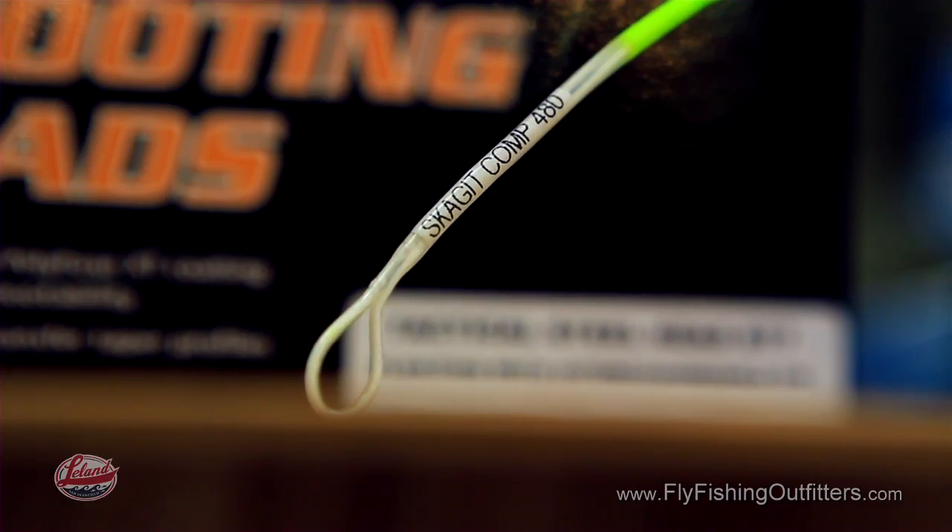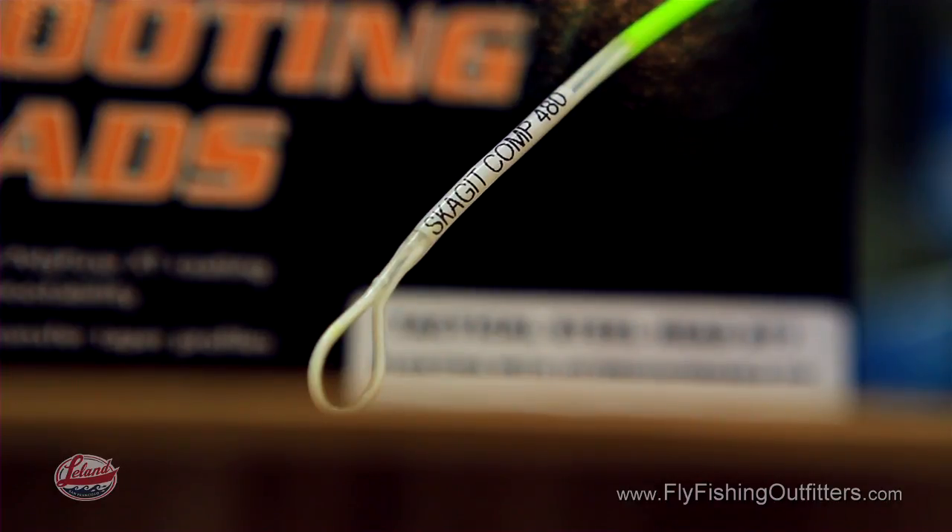Most people who get into the sport of two-handed fly fishing end up collecting all sorts of different fly lines, and it can be difficult to figure out what line is what. Airflow has solved that problem by printing the model and the grain weight of each line on the front loop for easy identification.